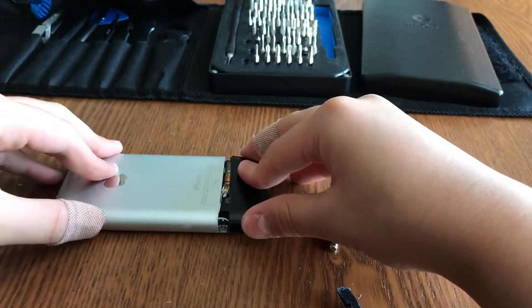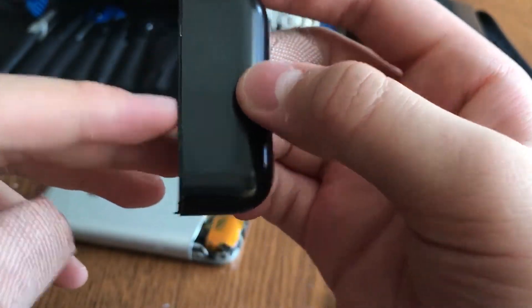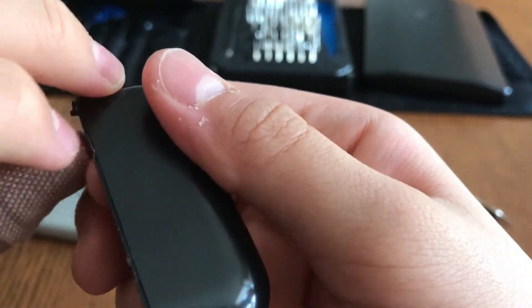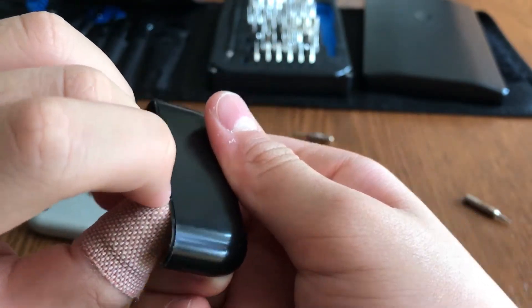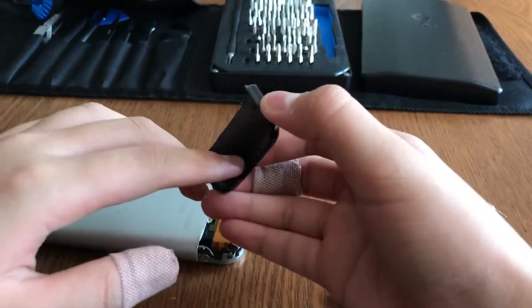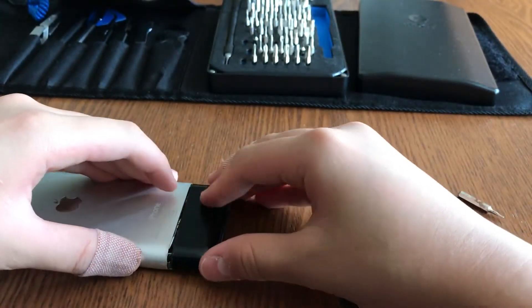After you've screwed in those screws, you can put the SIM card straight back into the iPhone. Then you need to put the antenna cover back. Most iPhone 2G bottoms will have two clips at the top and two clips at the bottom. Flatten out those clips so they slip into the two holes next to the dock connector.